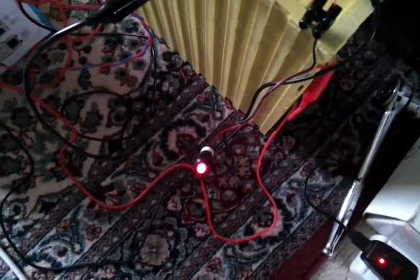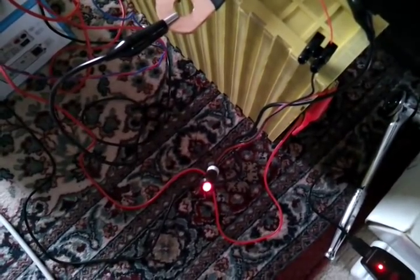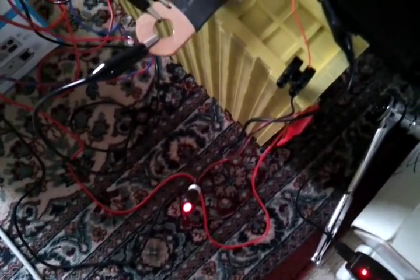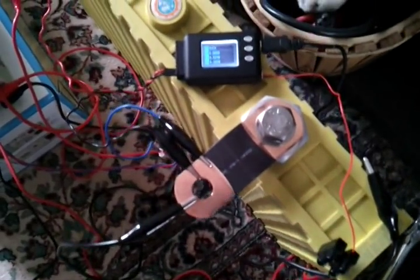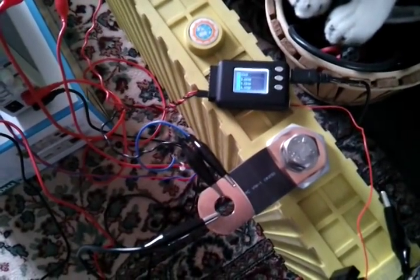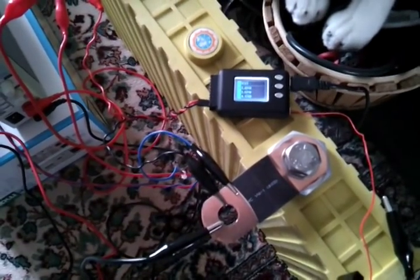The alarm output certainly doesn't latch, which would have been useful. So I'll have to implement some kind of external latching of the alarm so that once triggered it stays triggered and the inverter will stay off — otherwise the load will cycle and all kinds of bad things will happen. It's 3.69 now, so it's not just a near-threshold thing.